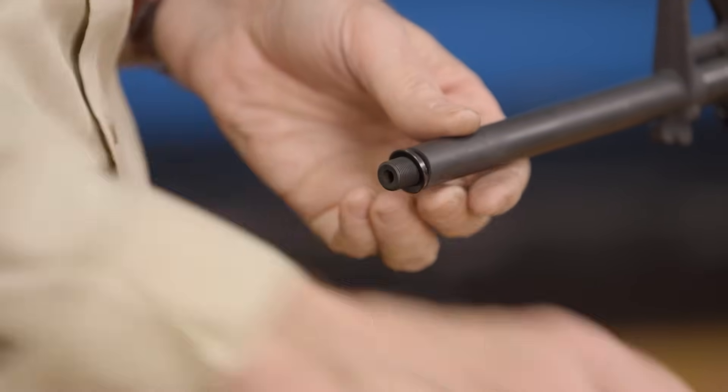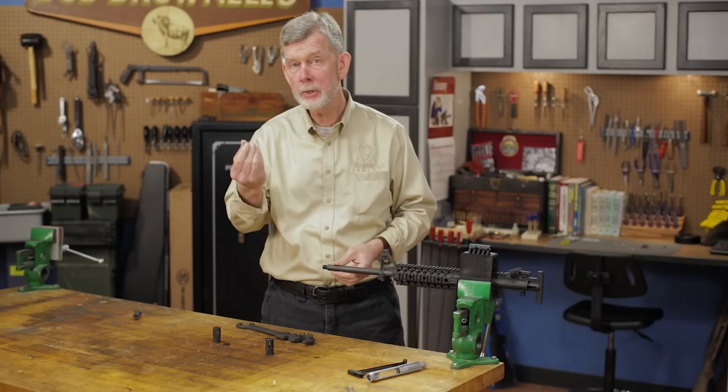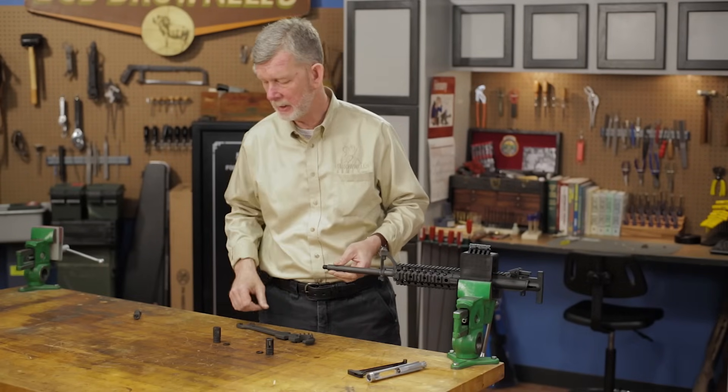Twist it off. Remove the old crush washer — don't reuse them because they don't work the second time around.